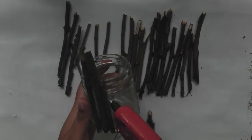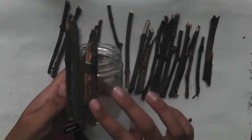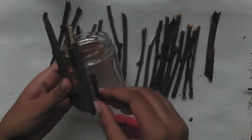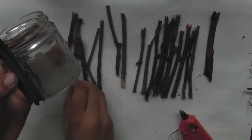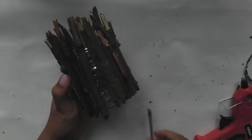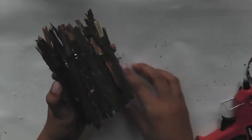Next apply some glue to the jar and stick the twigs on. You can also add some smaller twigs to fill in any gaps.